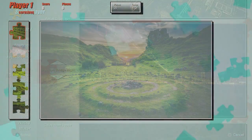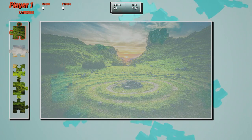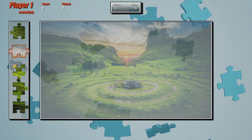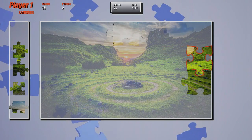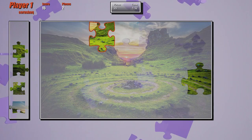After selecting which picture you want to put together, you then select how many pieces you're going to want to deal with — such as a low amount like 28 or 60, or going all the way up to 510 pieces. You can also decide whether or not the pieces can be rotated, so you'll have to not only find where they go, but also make sure they're rotated in the right direction.